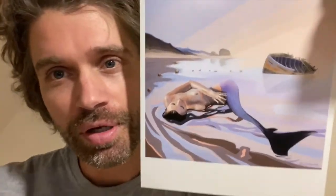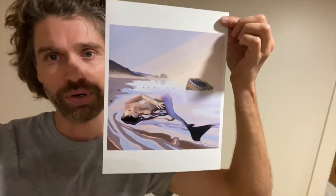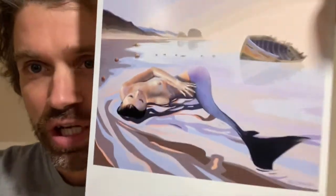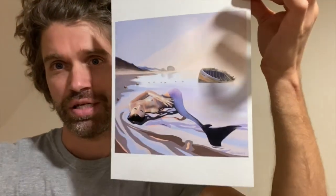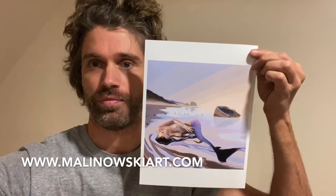Oh, whoa. So I'm pretty happy with it. Looks great. I'm going to mat this big bad boy, hang it up on the wall. First G-Clay print of a digital painting. It's come to life. Oh, whoa! Love you.